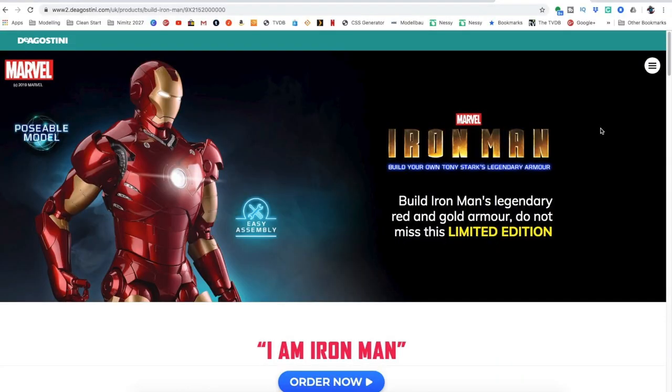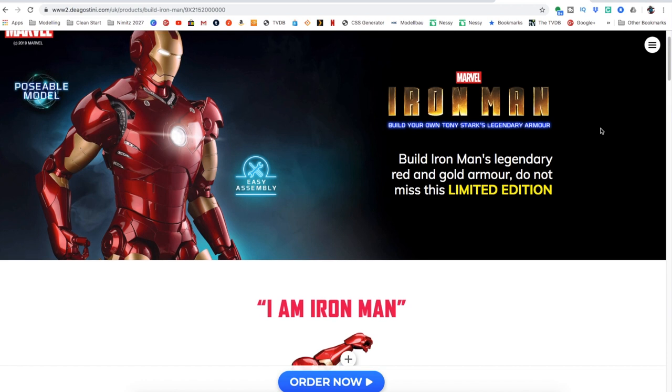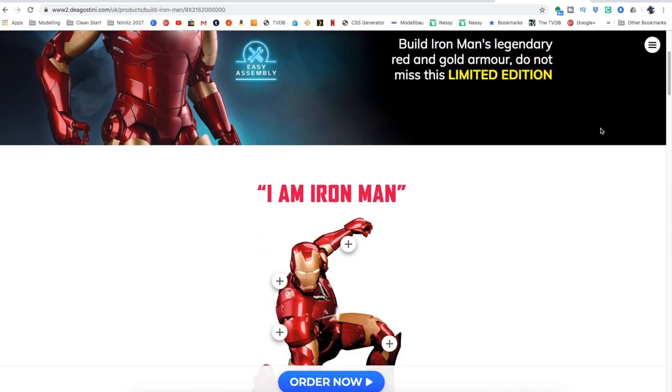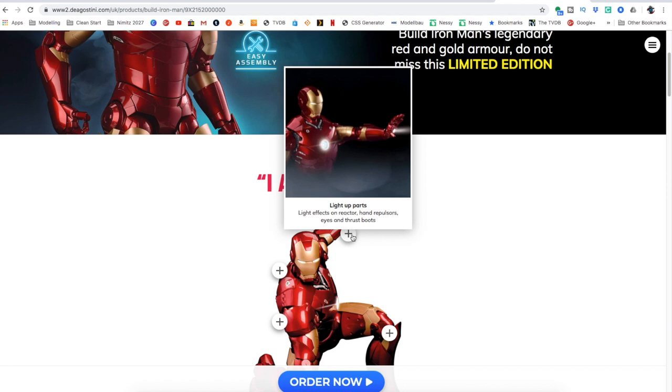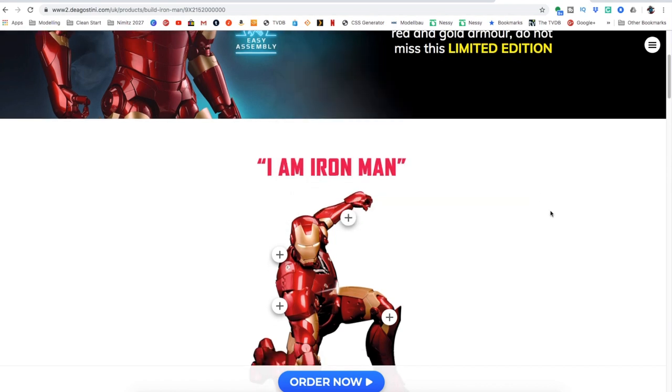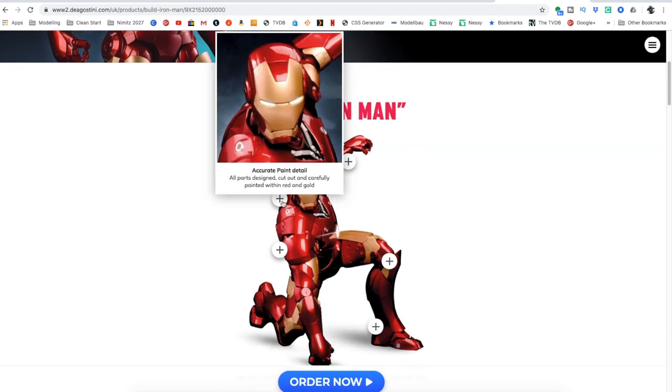So I put it together on Friday night and I thought I'd give you a quick rundown — firstly the website so you can have a look and put your name down to get one. As I said, it's DeAgostini — here's the URL you can see at the top. It's 'Build Your Own Iron Man,' it's fully licensed, easy assembly, and you don't need anything more than basically a screwdriver, which amazingly comes with it. It builds up into Iron Man Mark 3, with light-up parts, light effects with reactor hand pulses and thruster boots.